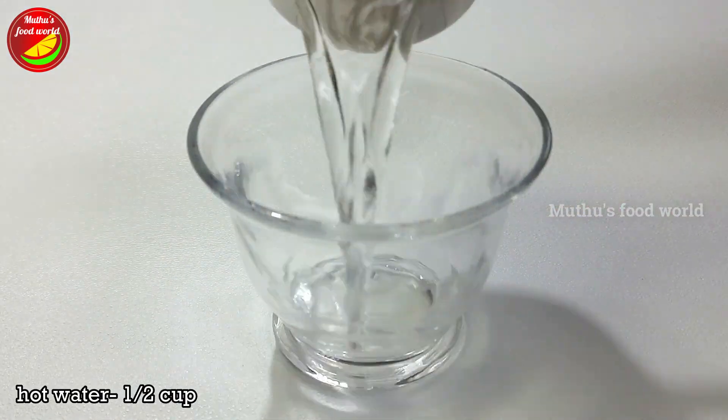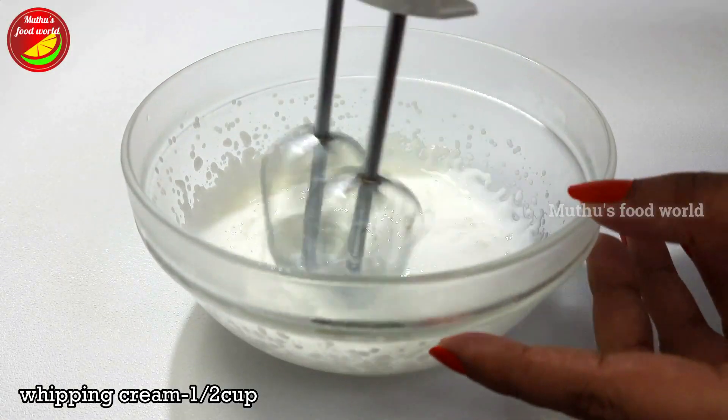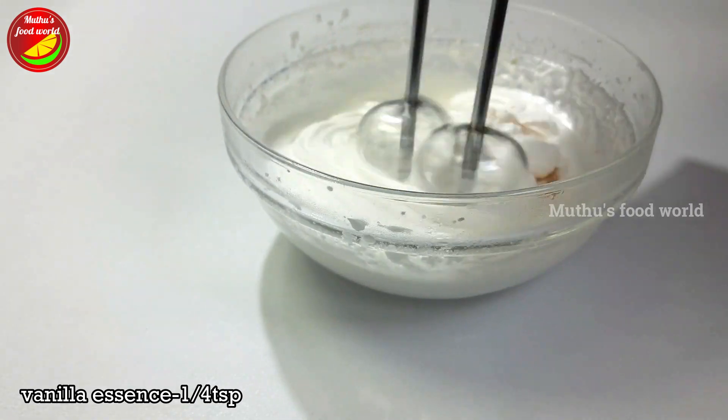1 teaspoon of icing sugar, 1 tablespoon of icing sugar, 4 tablespoons of sugar, 1 teaspoon of vanilla essence, and 1 teaspoon of sugar.